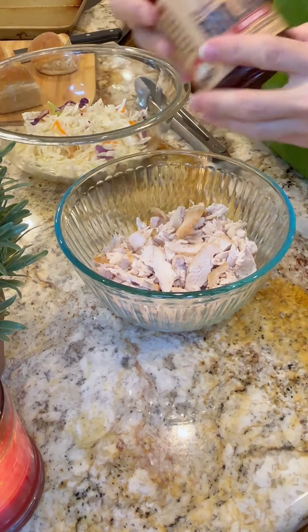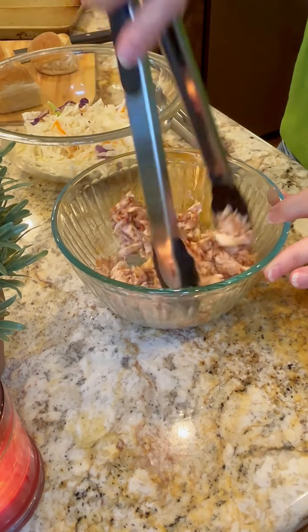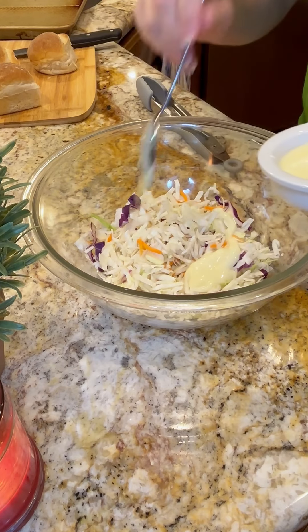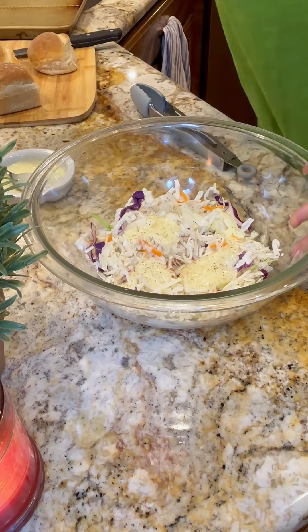Easy summer lunch! Grab a rotisserie chicken and your favorite barbecue sauce, mix those together and set it aside. Make sure that chicken's warm. Go ahead and get some pre-packaged coleslaw and your favorite coleslaw dressing — we're not going to make our own dressing today because we're trying to go fast. Add some pepper and some granulated garlic just to give it an extra kick.